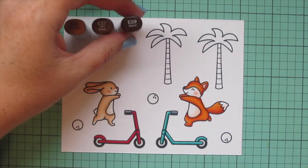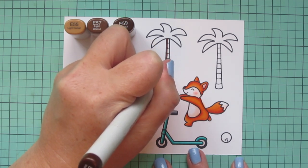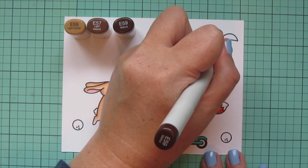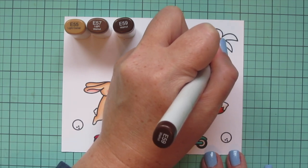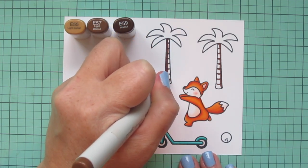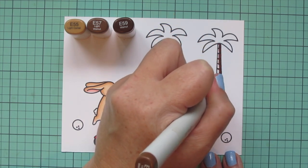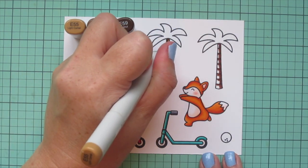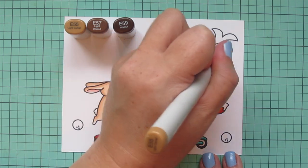For the trunks of my palm trees I pulled out E55, E57, and E59. Using E59 as my darkest, I shade the left tree on its left-hand side and add a little line underneath each section. On the right tree I do the opposite — shading on the bottom of each section and on the right-hand side — so I have one on each side of the card framing things in. Then I go over the edge of that with E57 on both trees, saving E55 for the highlighted area, coloring straight down over everything to soften up the darker lines.